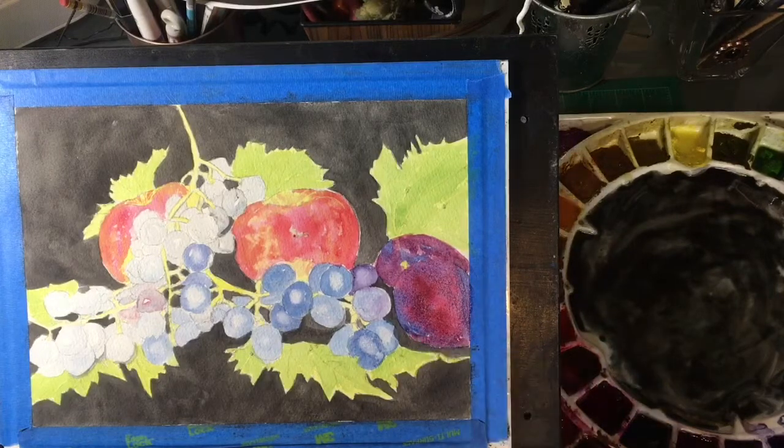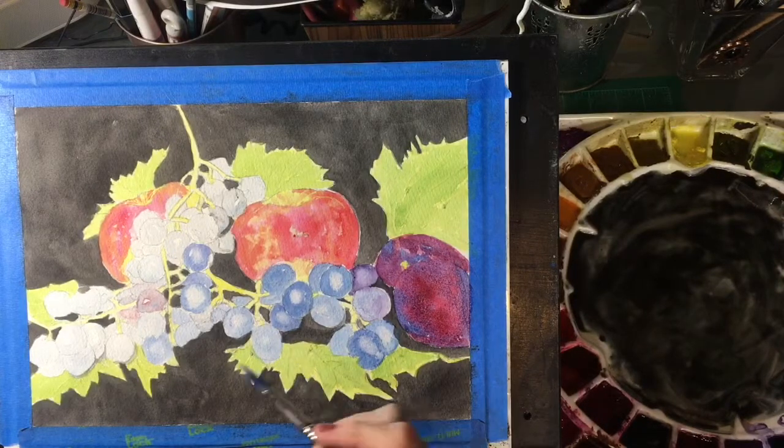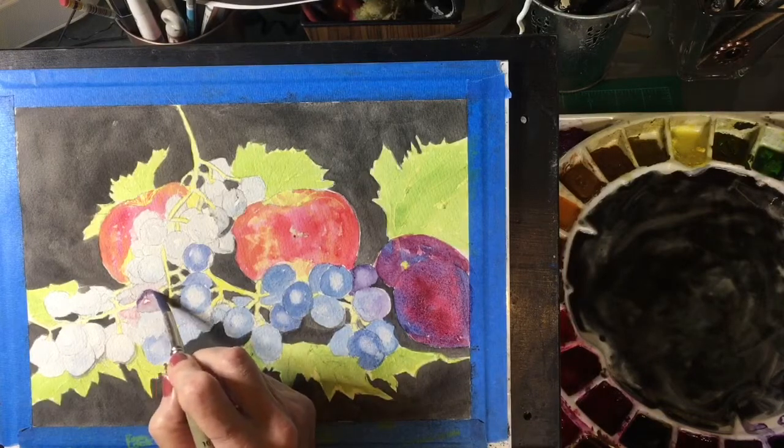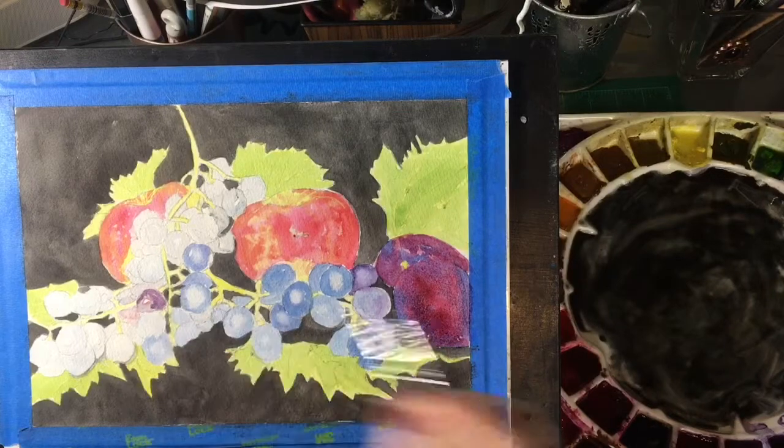Okay, let those dry a little bit. So that's our plums. We actually have one grape over here which is quite a magenta color.